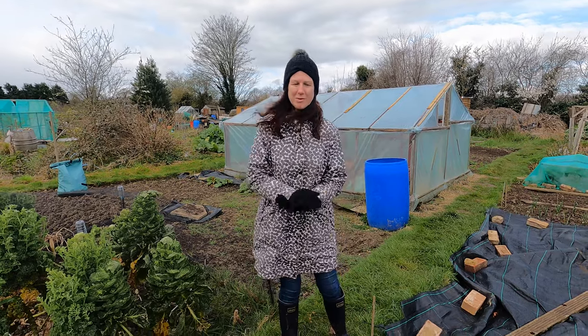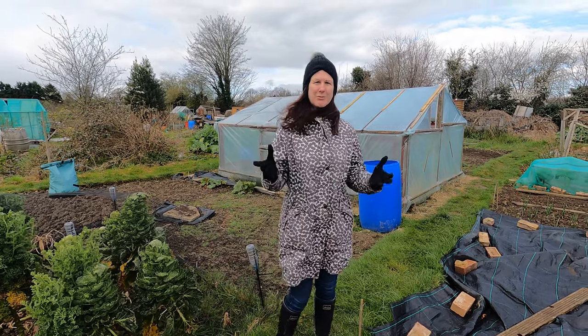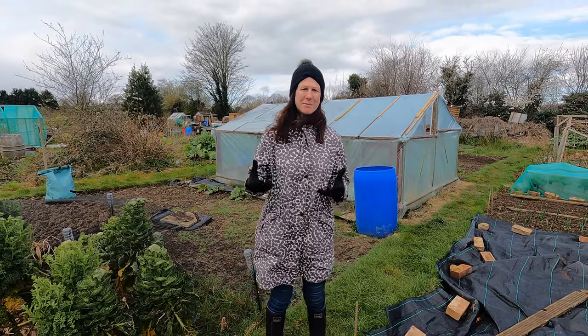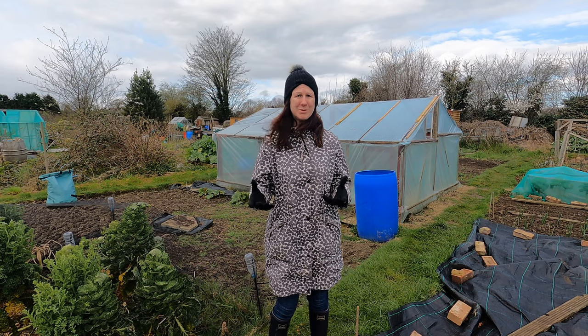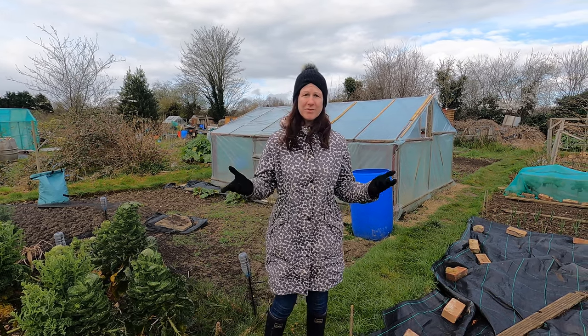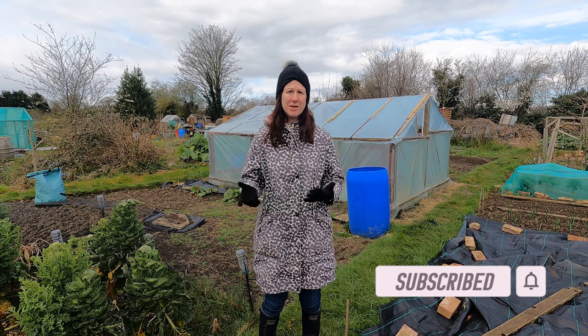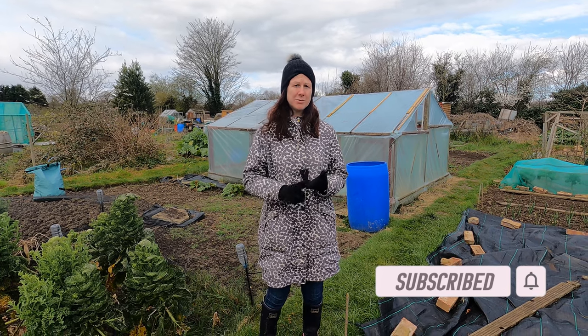Welcome to my allotment. Today we're going to be talking about potatoes and slugs — a really interesting topic. I've been seeing a lot of people commenting about how they get really bad slug damage and wireworm damage on their potatoes, and I wanted to do a short video to help you not get this problem in the first place. If you've not already subscribed to my channel, please do so, because you'll get lots of helpful hints and tips all throughout the year from my home garden, my allotment, and also my home kitchen.